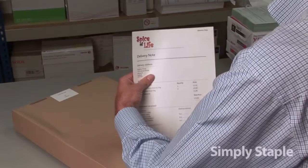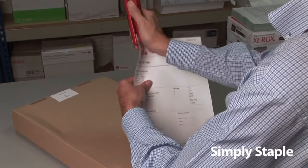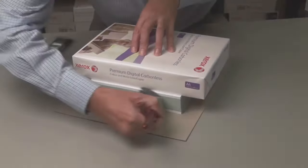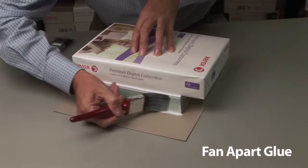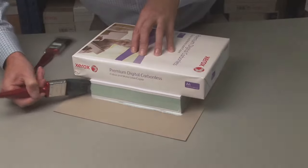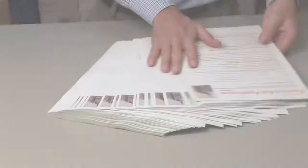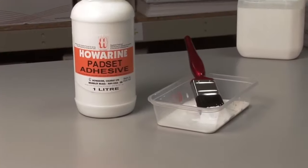There are different ways you can finish your forms. You can simply staple them together, or you can use our specially formulated fan-apart glue. Simply apply to the edge of a stack of printed forms, allow to dry, then fan apart into sets. You can even use our PVA glue to finish your forms onto hardboard backings.